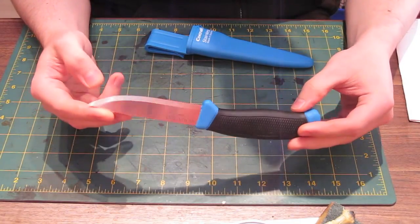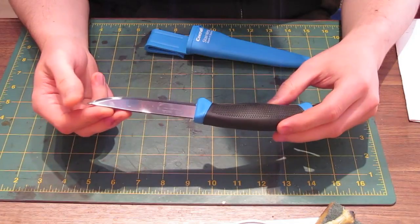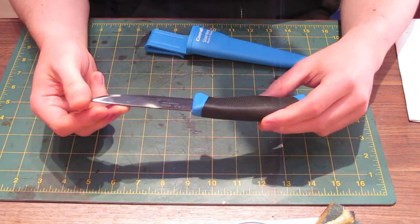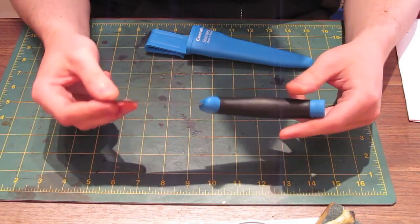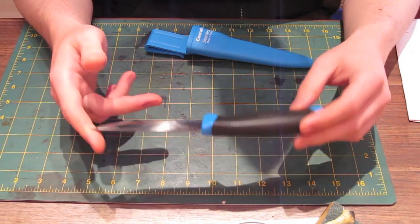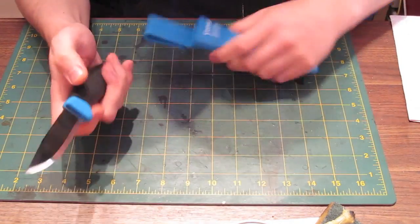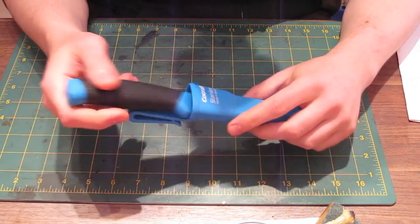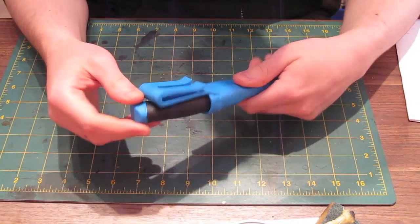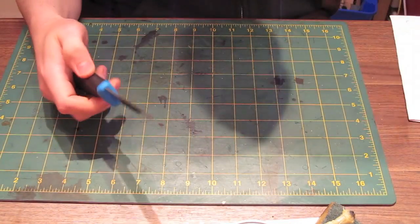They are very, very popular, especially as a beginner's knife. If somebody doesn't want to spend £100 or £200 on a custom bushcraft knife, they can start out with a Mora like this. They're very well respected and well recommended. These come in a really horrible plastic sheath with a plastic clip on, so we're going to make a new sheath for this.